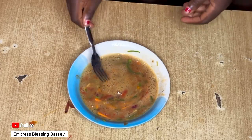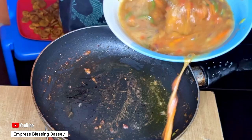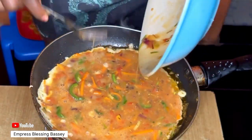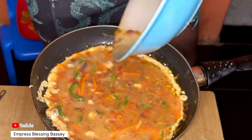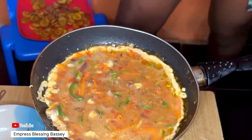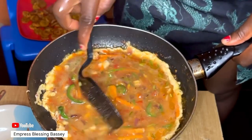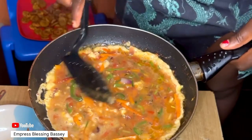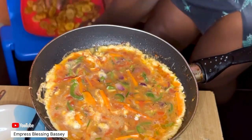When you're done mixing, put your pan back on fire and pour in the whole mixture. If you're using the same pan, no need to grease it since there's already oil. But if you're using a different pan, grease it with a little oil first, then pour everything in.